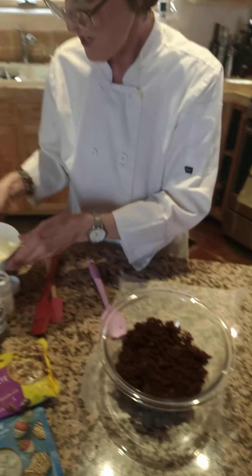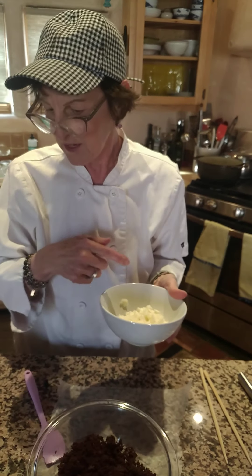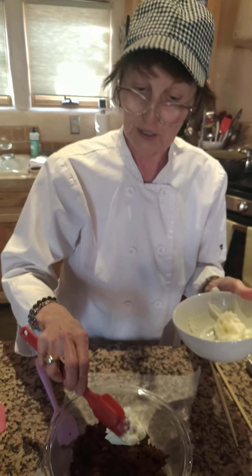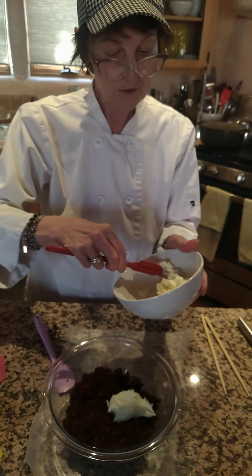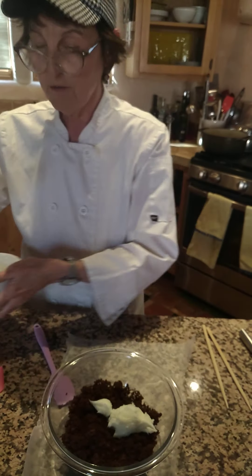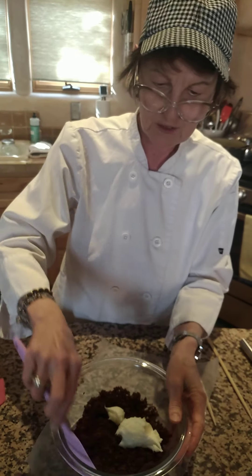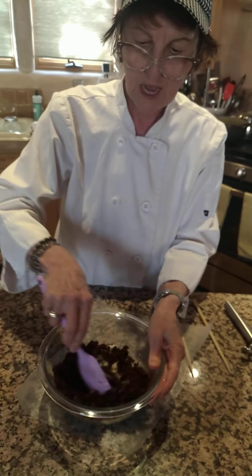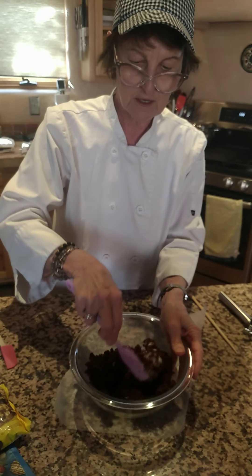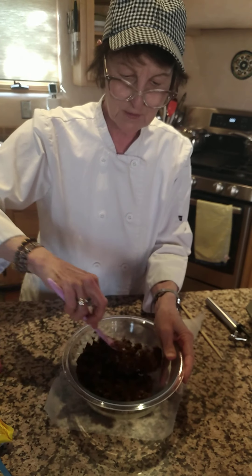Then you take about a quarter cup of icing — I made homemade icing, and I'll also include that recipe. You can use the canned stuff; it's not as good and has a lot of other ingredients I don't like. But if that's all you have, that's fine. So you're going to use about a quarter cup, and then you start just mixing it in. This is how you make the base for the pop, and believe it or not, this will all come together.